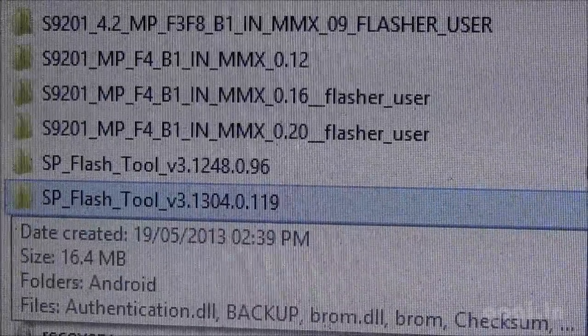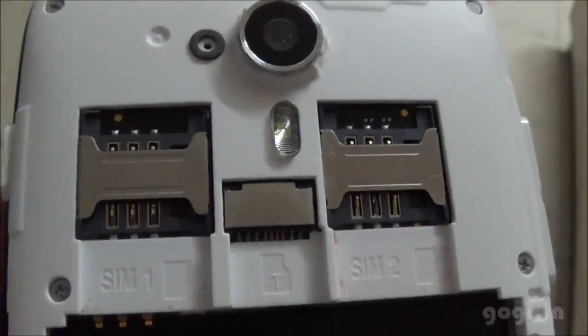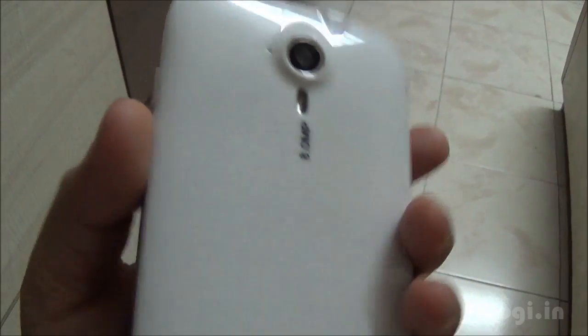This is the version. Before you proceed, make sure you remove the SIM cards and the SD card and keep the handset switched off. All the data on your phone will be lost, so make sure you take backups.